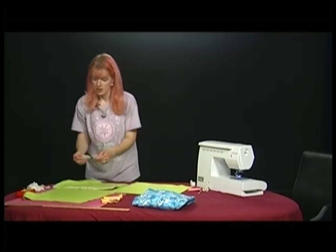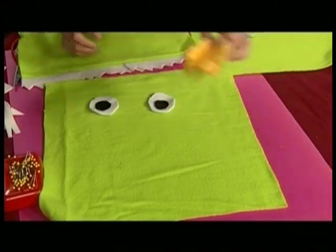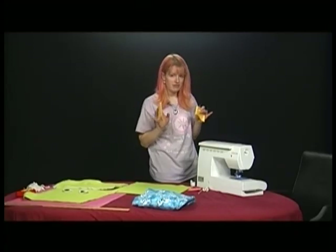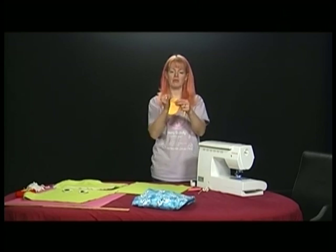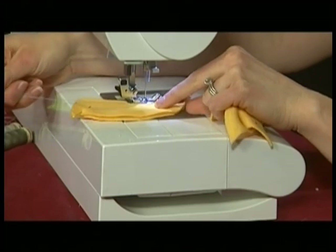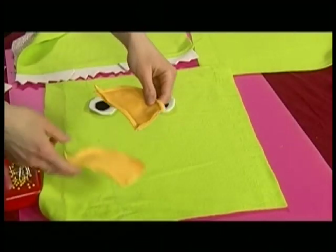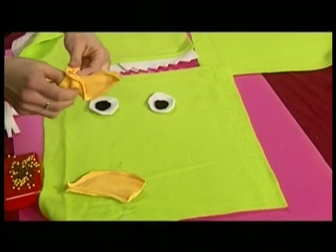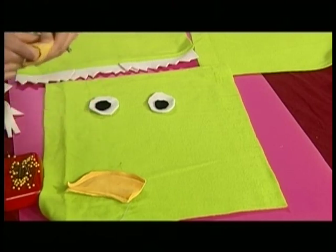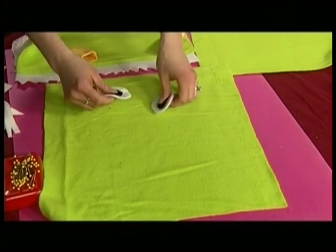Next we'll do the horns. Sew them together and flip them inside out—don't sew on the flat part, just sew around the curves. You can leave them as-is if you like how that looks since it's fleece and it should be fine. But I'm going to turn mine inside out. Then I'll sew on the eyes next.